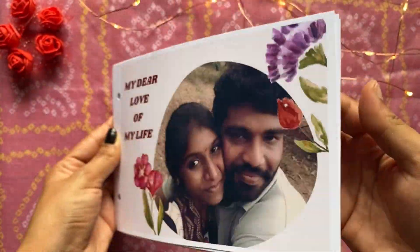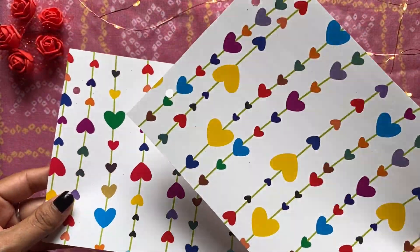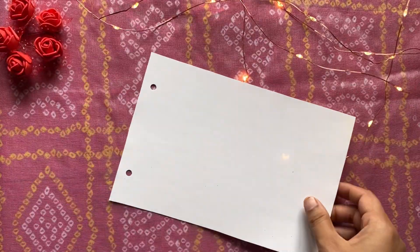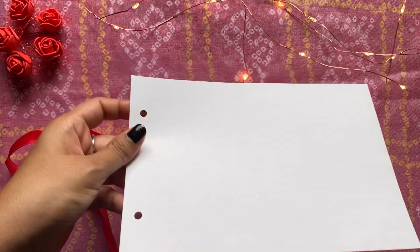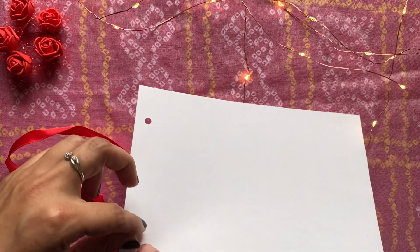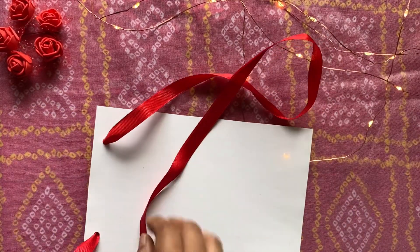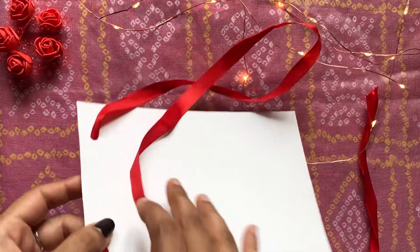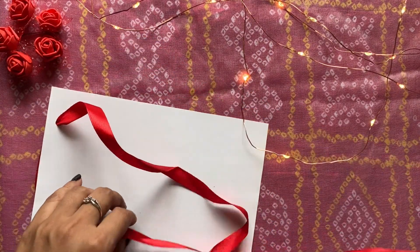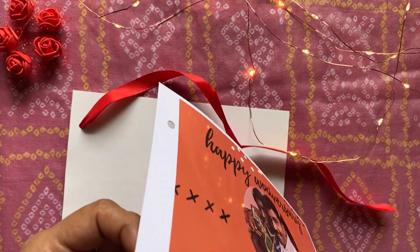Do the same for all the cards — this is how it looks. Here I am using pattern paper with a hard design on it and made holes on the sides as shown. Now I am using a satin ribbon through the holes we made on the pattern paper, like this, and then adding all the cards to the ribbon.